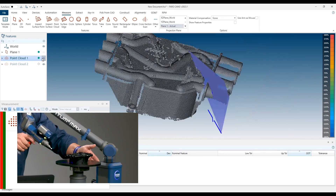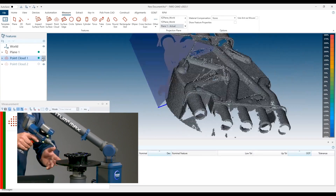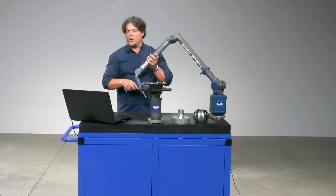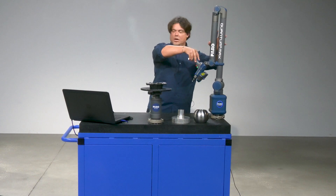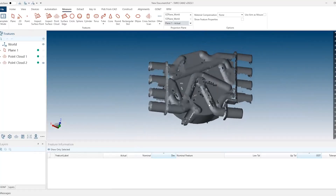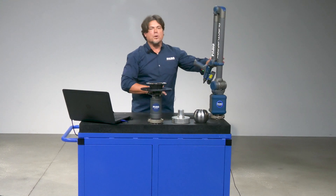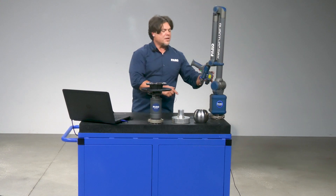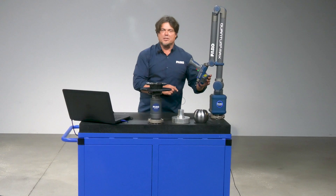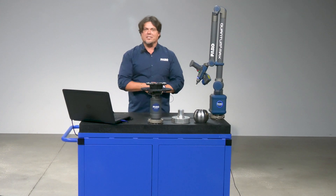Right now I'm doing that scan with our automatic normal mode, meaning I didn't tweak any of those settings, but you can also adjust them as well. As you can see, the result is basically a clean scan without any outliers whatsoever. So regardless of the type of part — plastic, black, shiny — you're going to do well with the Ferro Quantum Max scan arm with our XP performance laser line probe using our FerroChem 2023 software. Thank you for watching.